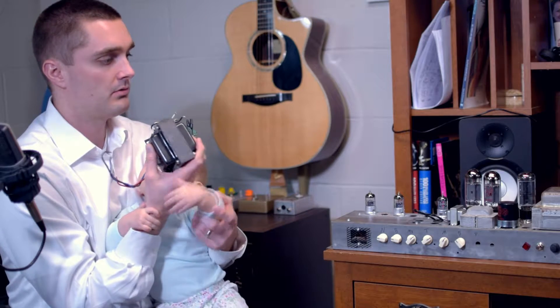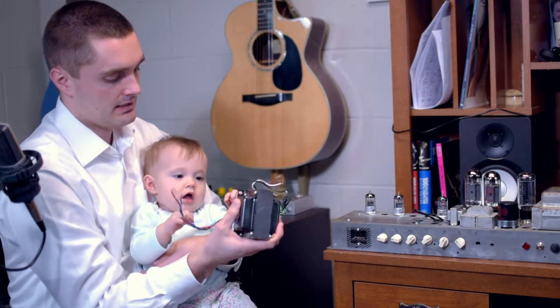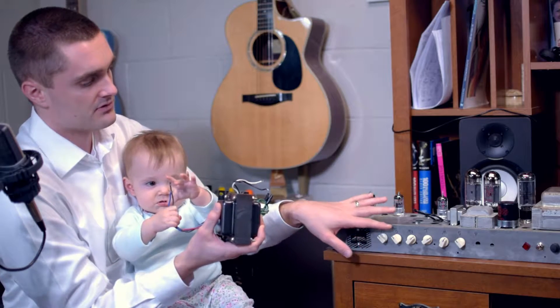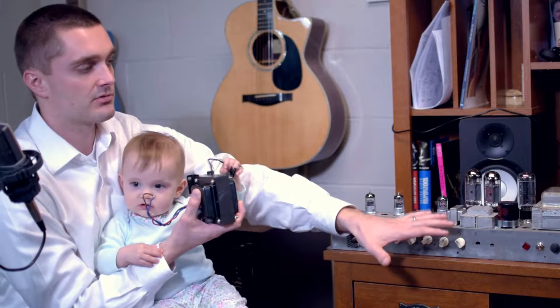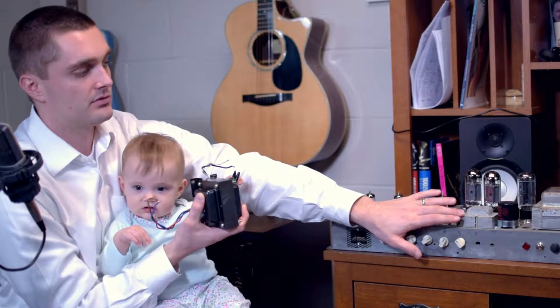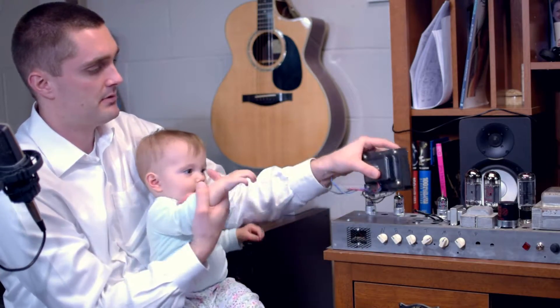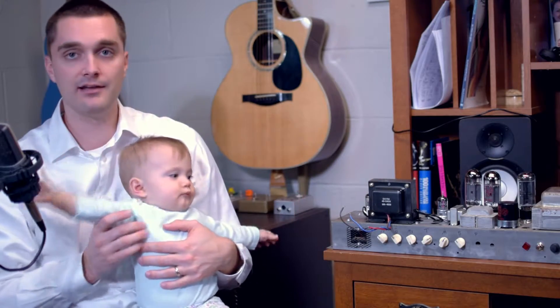So what I'm going to try is a little before and after. I'm going to take some tone clips of the amp as is and see how it sounds, especially as I get the master up high. I want to show off the saturation I think I'm hearing going on in the output transformer. Then I'm going to shift some stuff around, see if I can mount this big output transformer on here, and see if that helps or how it changes the tone. I'm very curious to see what kind of results we get, so let's jump into those results and hope you guys found this informative and helpful.